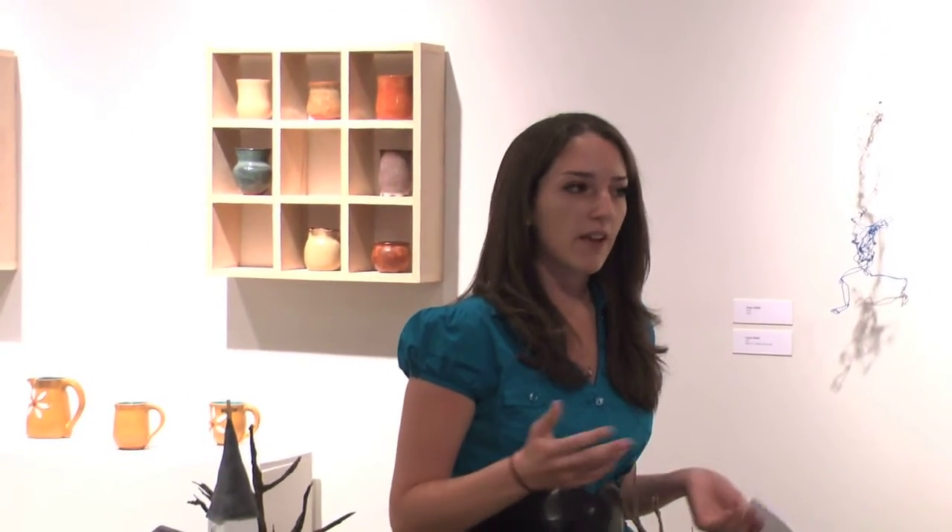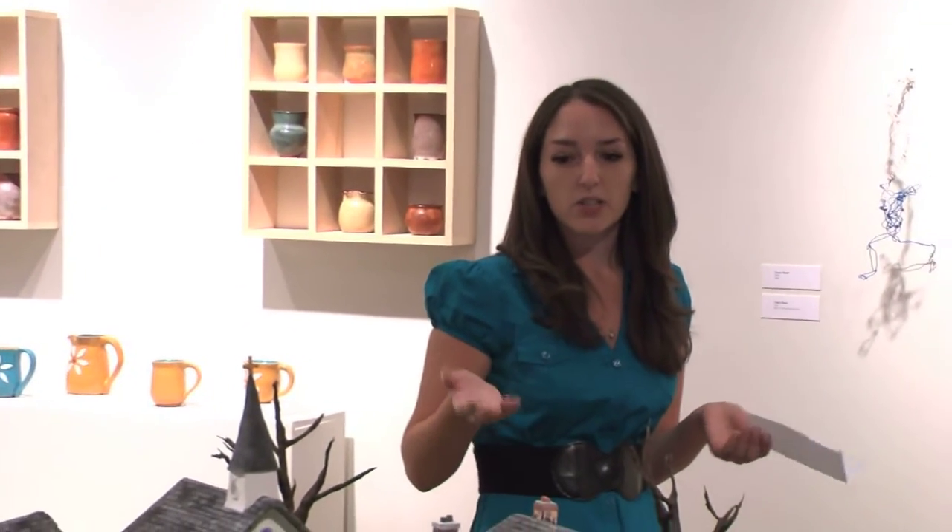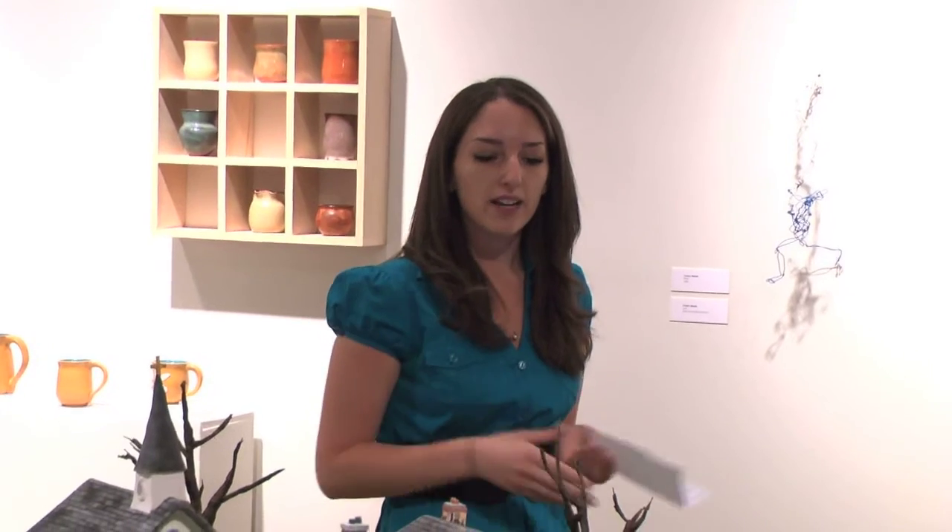One thing that was important to me was for it to have a sort of narrative quality, where when you look at it, it's not just a static, dead thing — it really feels alive. I want everyone who looks at it to start thinking about who lives in these houses, and to create for themselves a story about this place. It's not just something you look at and move on — you start thinking about it and make up a whole story surrounding my piece.